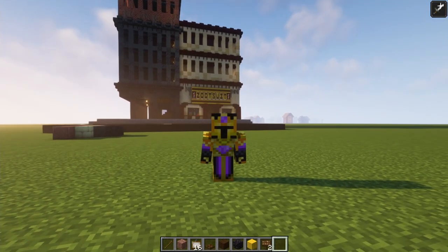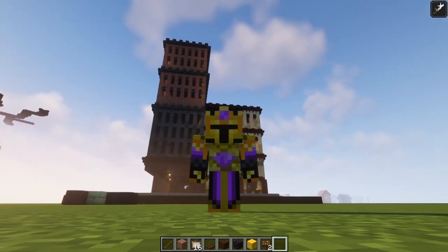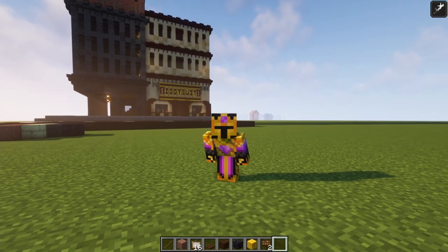That is going to do it for episode one of Building with Crazen. If you enjoyed or learned anything, make sure to leave a like and subscribe for more of these. Thank you all for watching. This is Crazenlord, signing off. Goodbye.